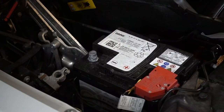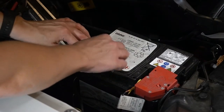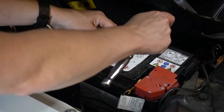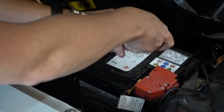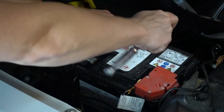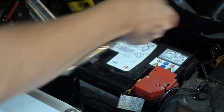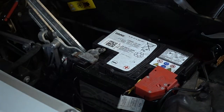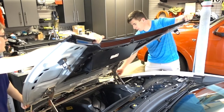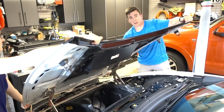Now we can reconnect our negative battery terminal to the battery and tighten the 10-millimeter nut to the required 5 newton-meters. Now we're ready to put the front hood down — pull both sides up, take the screwdriver out, and then slowly let the bonnet down.